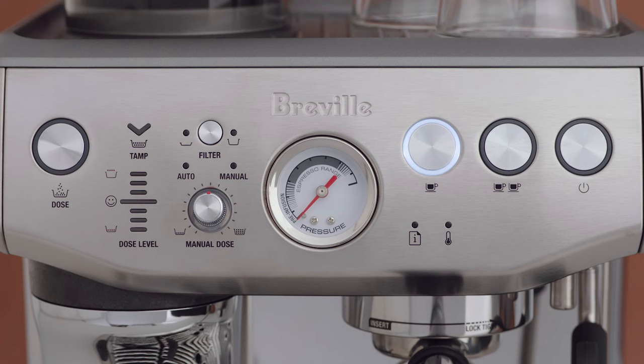Once the desired temperature has been selected, the machine will beep twice to confirm the change and then return to standby mode.